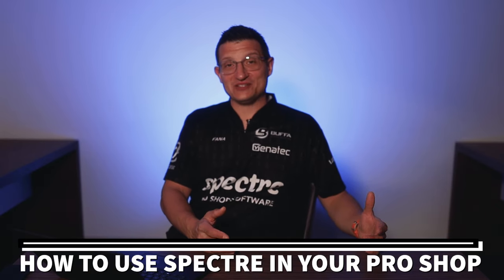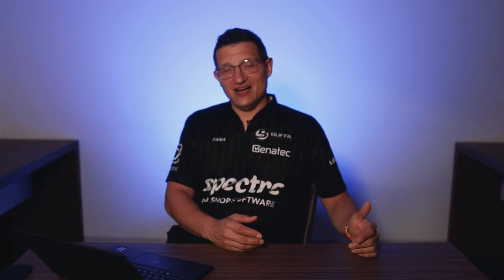We get this question asked at trade shows all the time: 'I get all these spec sheets, I've got this stack of paper, what do I do? I can't use Spectre in my ProShop because I have too much paper.' That's the biggest excuse I've heard over the years.